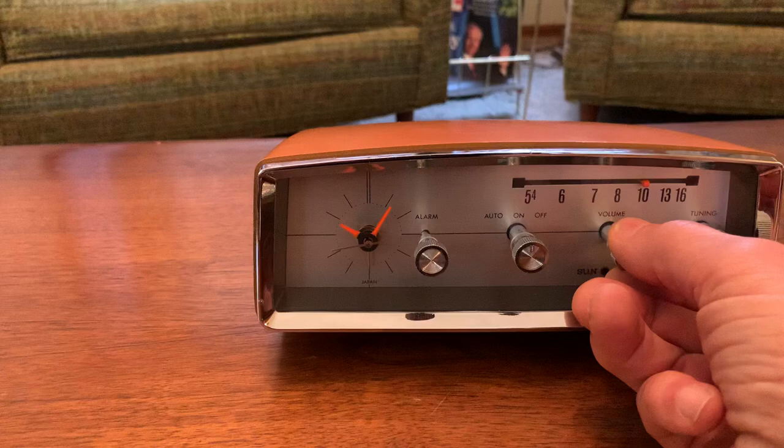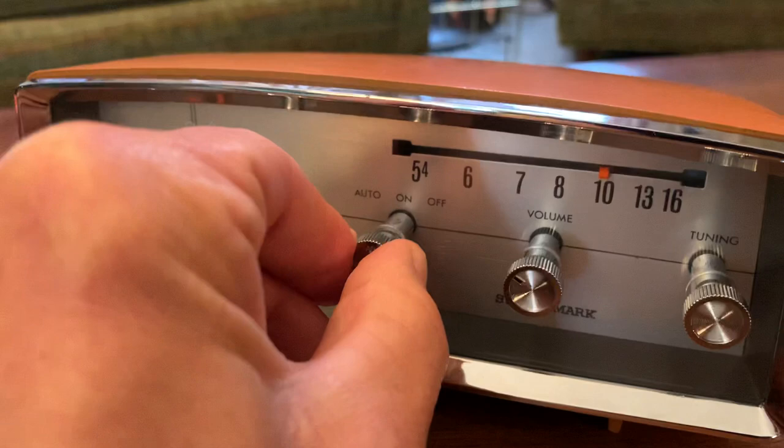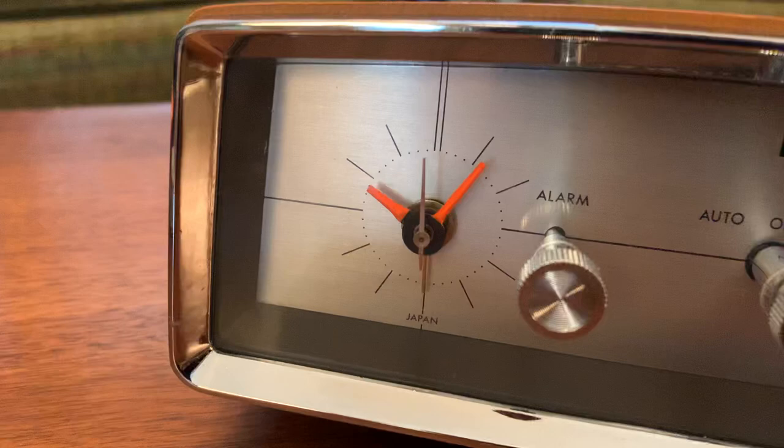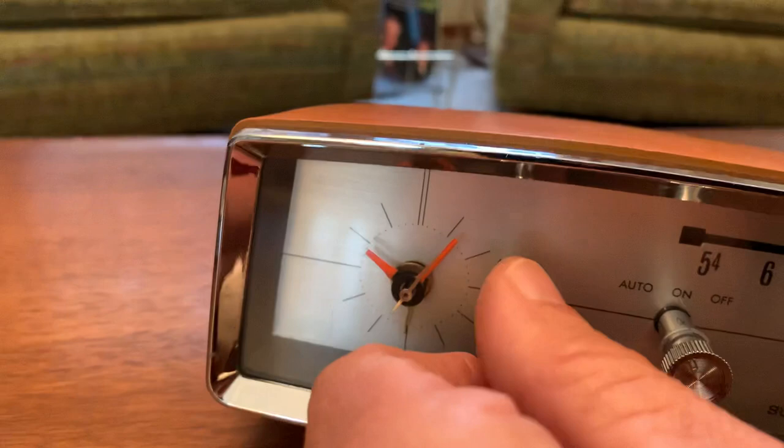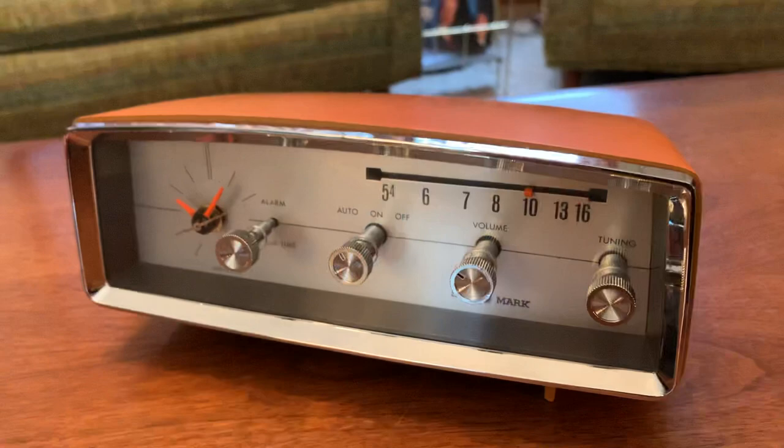The only thing that doesn't work is the alarm portion. I'm not sure why, but I've tried it. You can still set the alarm position, but it does not seem to want to go off at that time. But the rest of it works just fine.